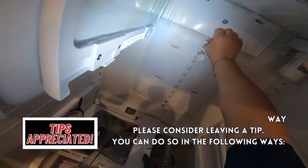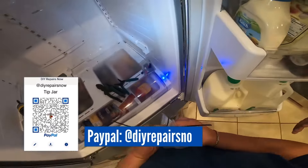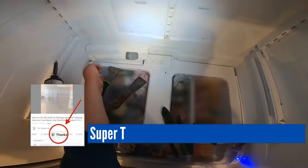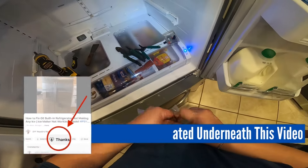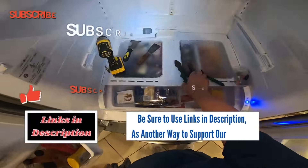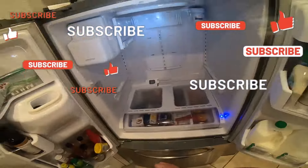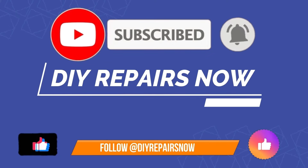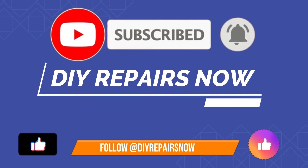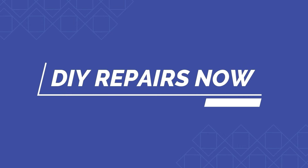If this video helped you in any way, you can show appreciation by giving us a tip using the options on screen. If you can't provide a tip, another way to support this channel is by dropping a comment in the comment section below, subscribing to our channel, giving us a thumbs up, and turning on the bell to receive notifications. Thanks for watching.